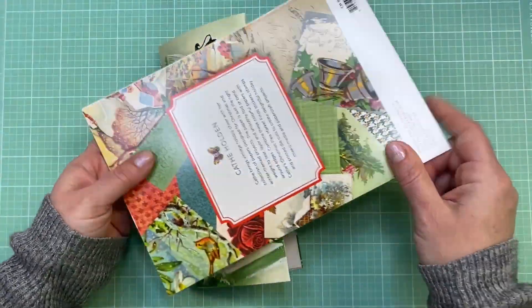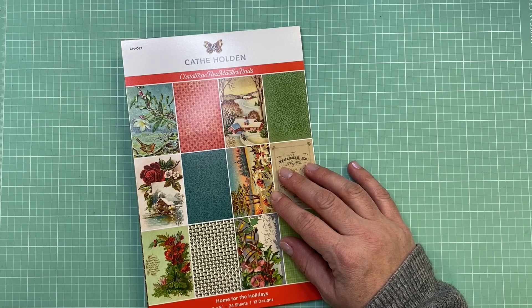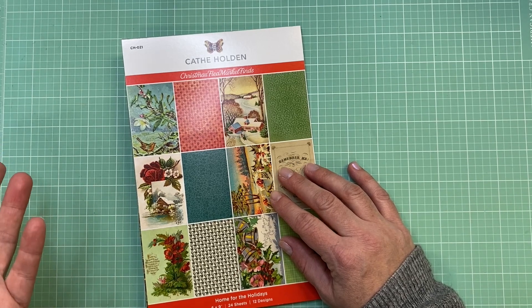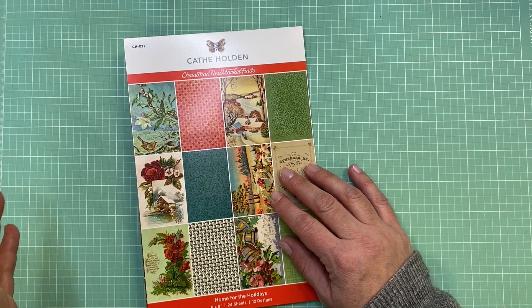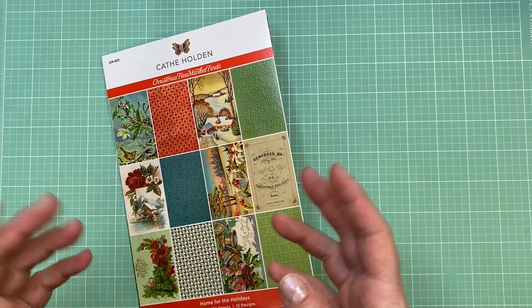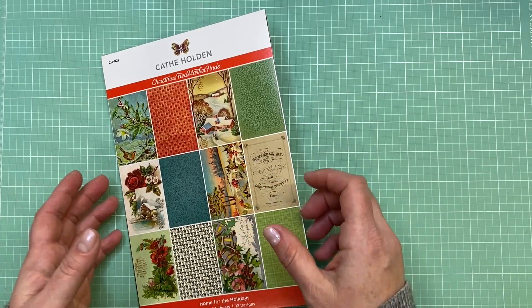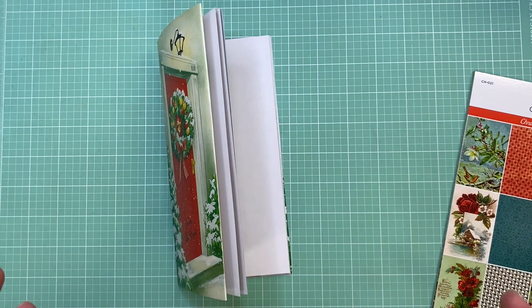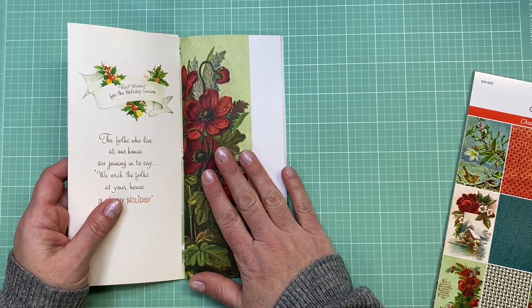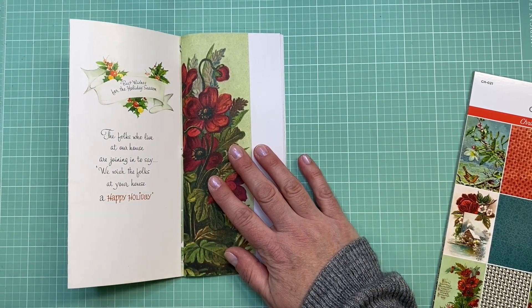For other paper options, you could just use printer paper. Tim Holtz also has some collage-style paper that's thinner, so that would work. You could use vintage wrapping paper, or ledger paper if you like to collect vintage ledger paper - you could add a ton of that in there. Use what you have; this is supposed to be an easy project to kind of use up your supplies. I was really excited because I hadn't used this Kathy Holden pad yet and I had wanted to use it this year, but never had a project it fit into.